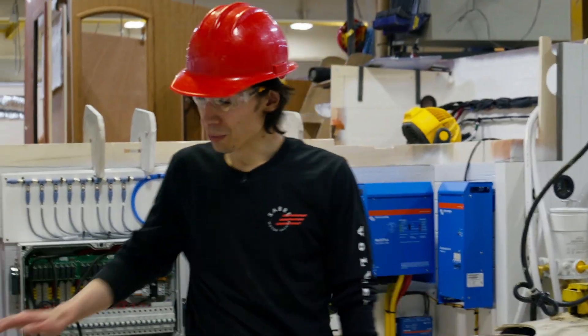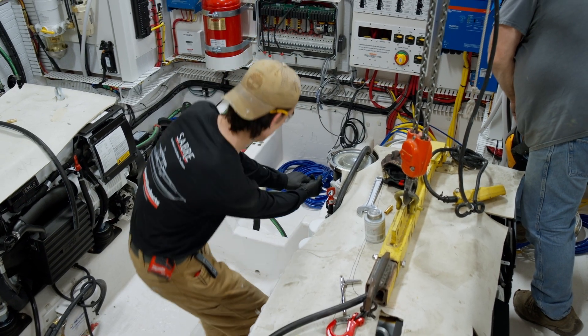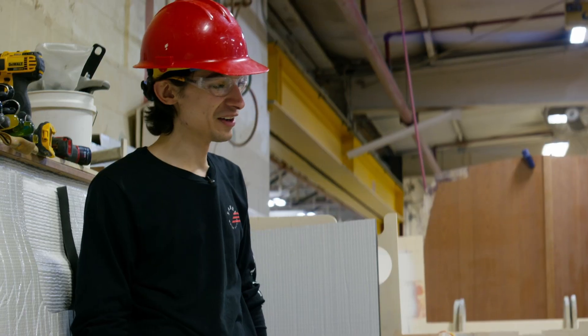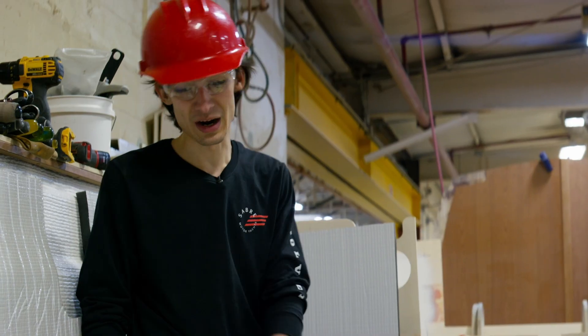Here we are — port and starboard engines are in their homes. We'll need to take out both of the factory hose barbs from the banjo fitting on our fuel filters and start connecting lines, doing the dry and wet exhaust, et cetera.